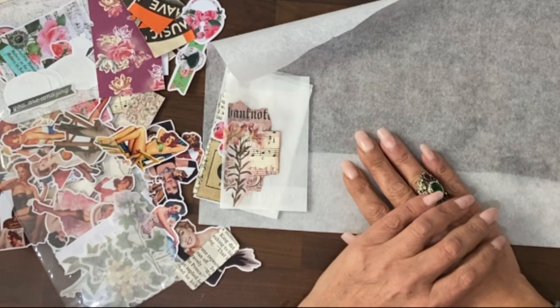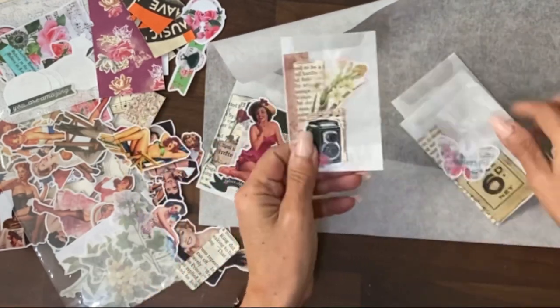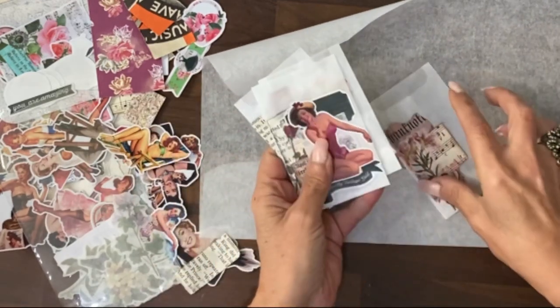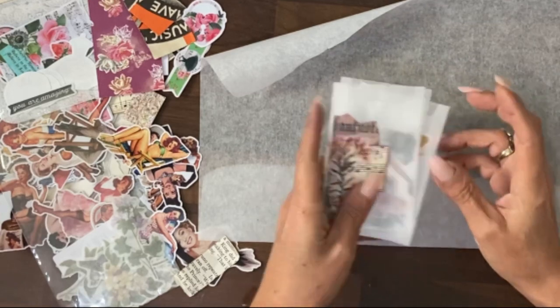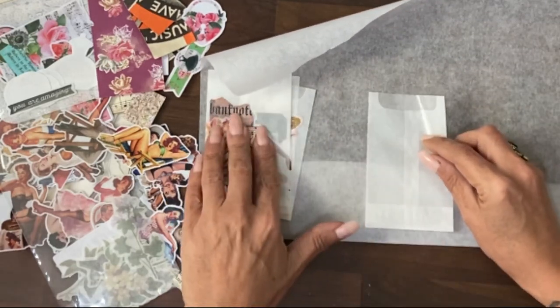Hi guys, it's Jamie here, and I've just got some new glassine bags, so I thought we would have a go at doing my really simple collage rules on the glassine bags to get some quick results. I'm going to show you the three different versions that I've done so far.